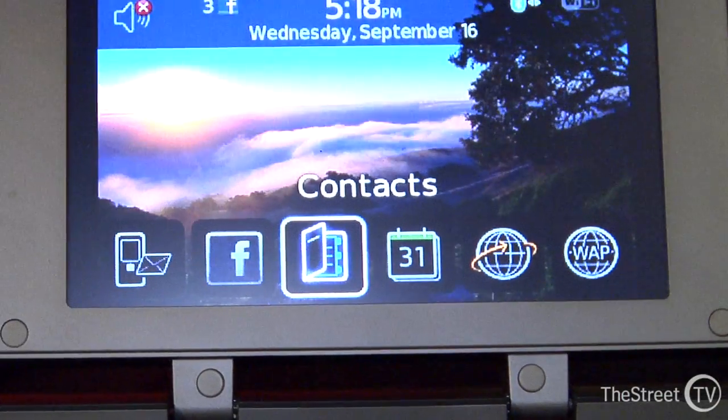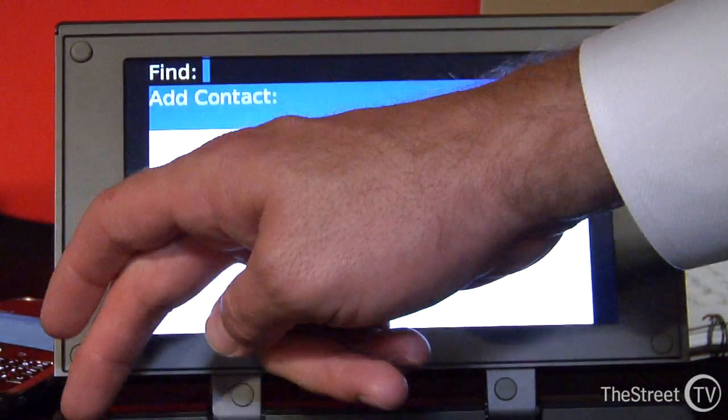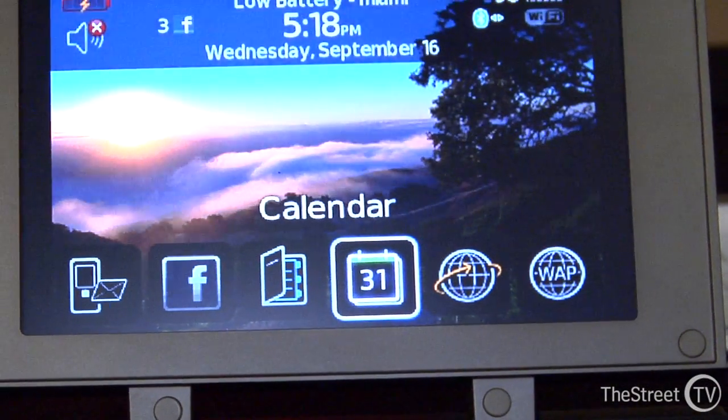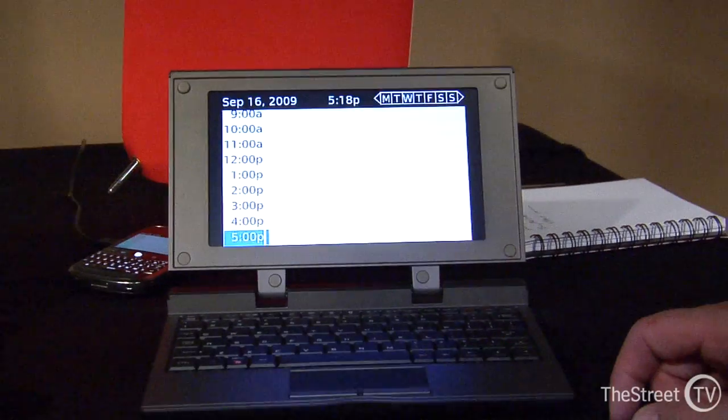It shows you everything you have on your smartphone. The nice thing about that is you just load software on your smartphone and instantly you get that productivity of the large screen and keyboard without having to configure or set up services or anything. You can do everything on this terminal that you could do on your smartphone.